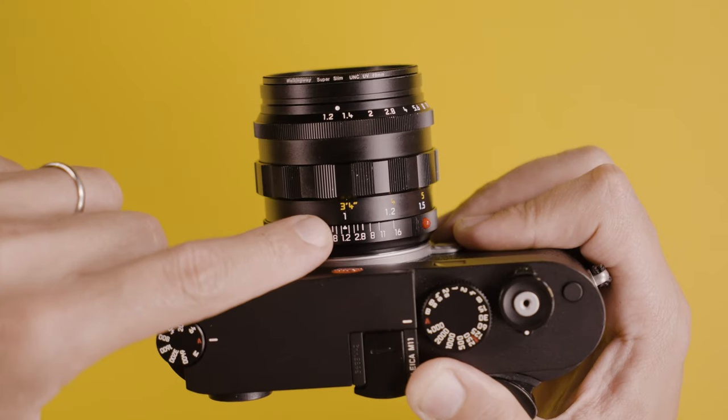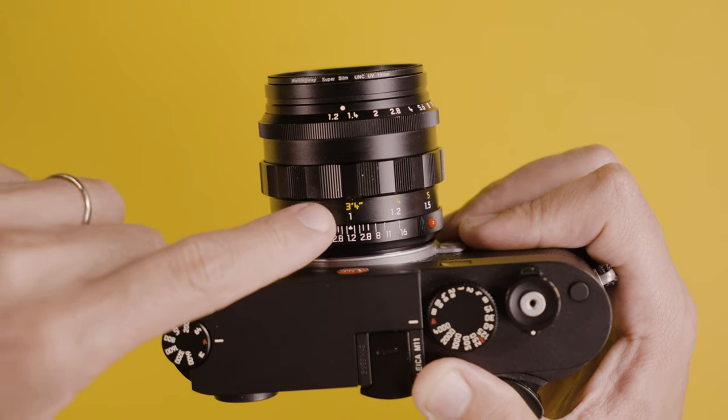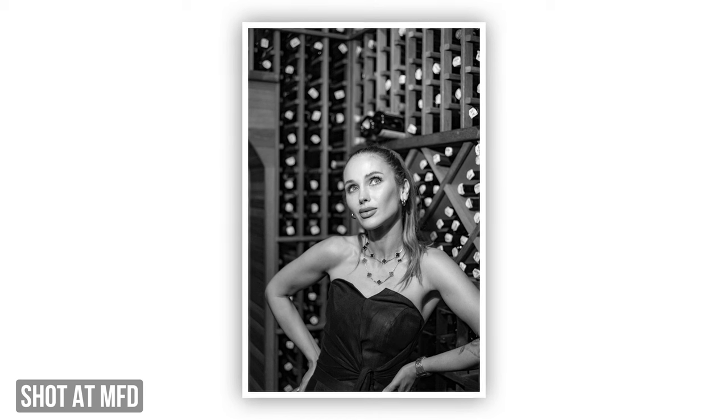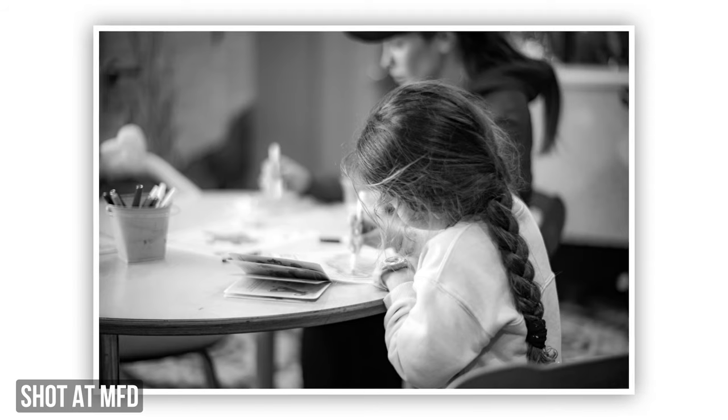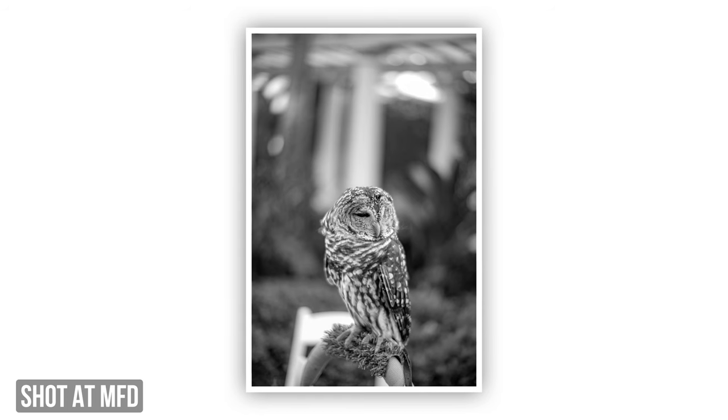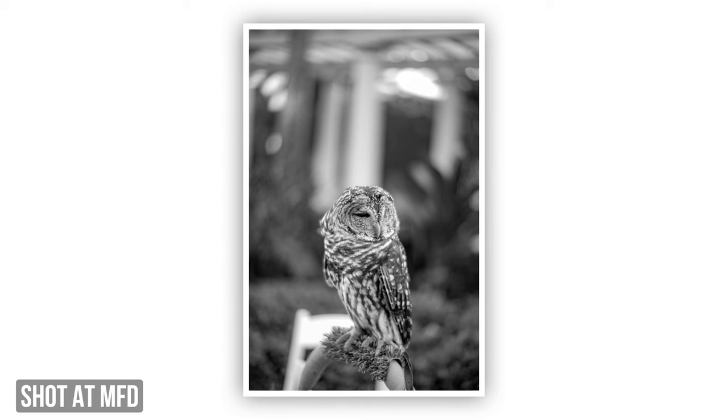The next thing I'd like to talk about is the minimum focusing distance. Even though this is a reissue lens, we still have a one-meter minimum focusing distance. For many photographers that may be a problem — it wasn't for me because I knew what I was getting into, but I often wished I had a slightly closer focusing distance. If Leica had made this lens with a 0.7m MFD that would have been good enough for me. If this is the only lens you'll be picking up, that may be something worth reconsidering.